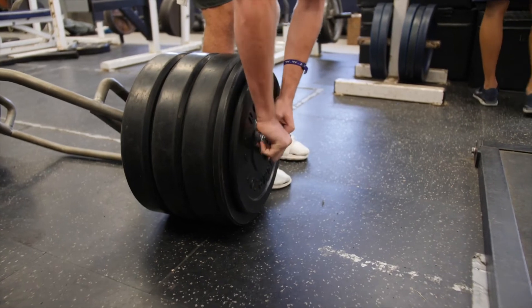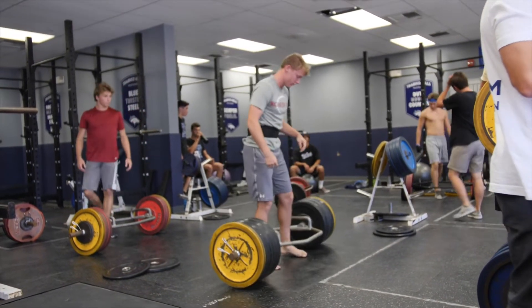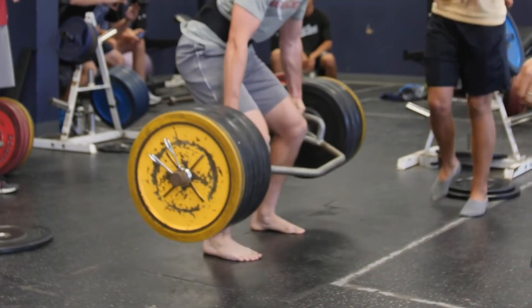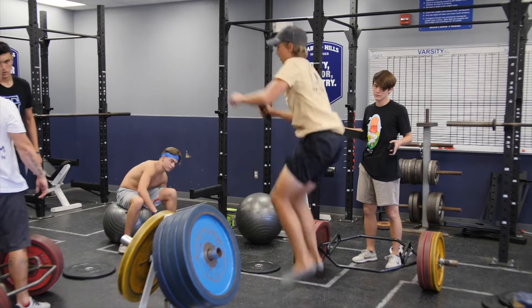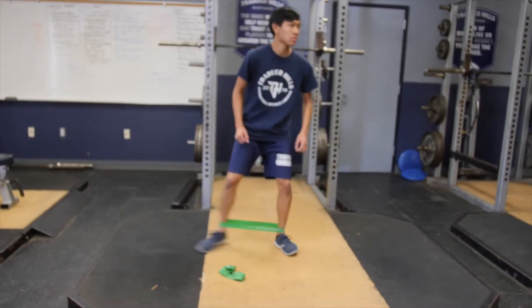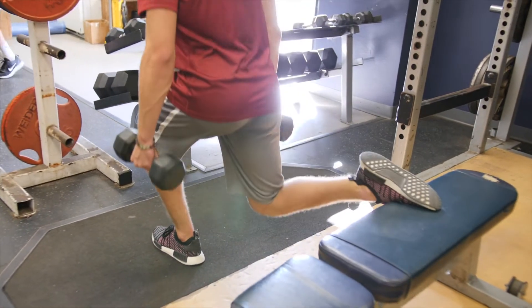We lift heavy — no more than three sets of three to four reps. The lightest we go is 85% of a max, and we routinely lift 90 to 95% of a max two to three times a week. In between each set, the athlete will do a simple plyometric and then rest — get off their feet for five minutes. We also add single leg stability and core exercises a few times a week to help with balance, core, and coordination.